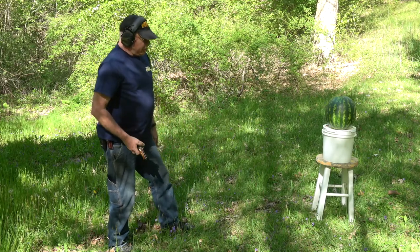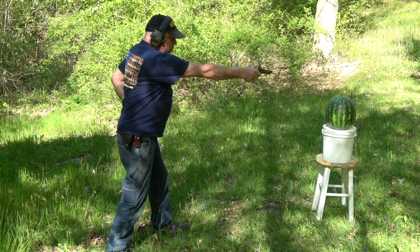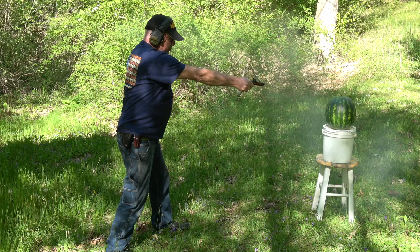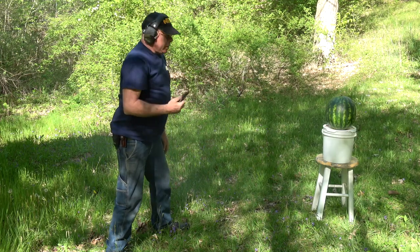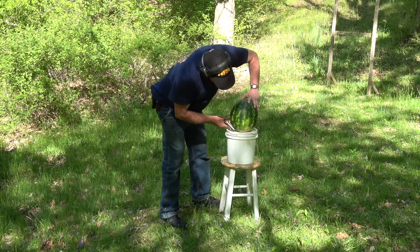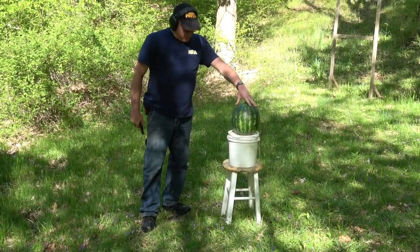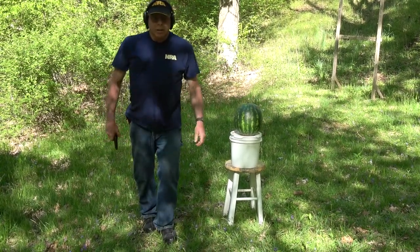So we're going to see just what a little .44 caliber Philadelphia Derringer can actually do. Point-blank range. I hope I don't get any on me. Three, two, one. Sure is loud. We have a clean through-and-through in the watermelon, not a tremendous amount of damage to it though. That's what it did.